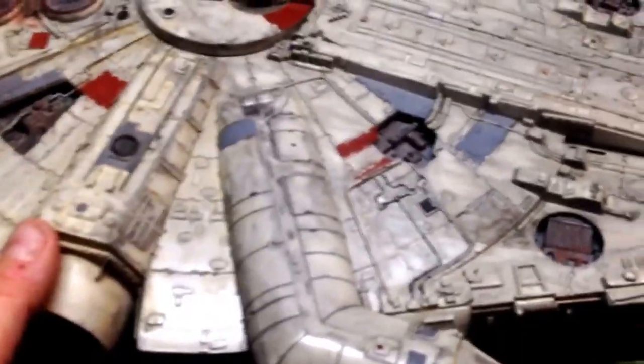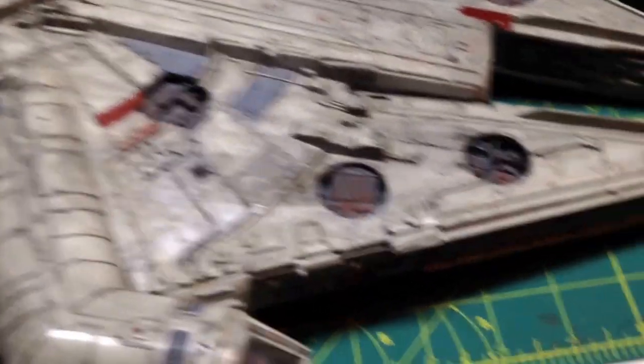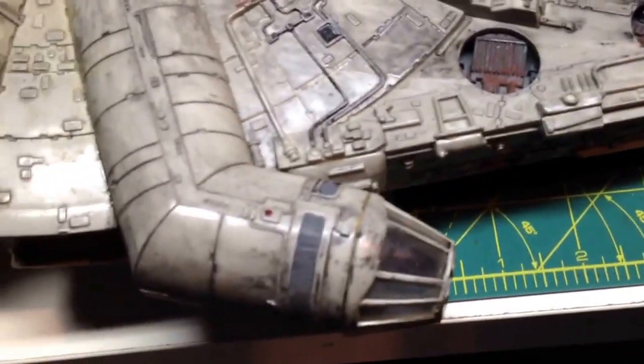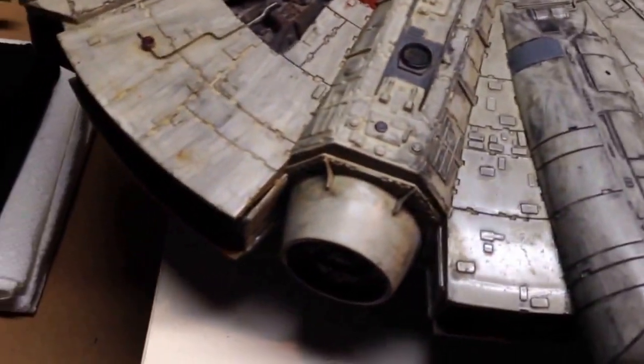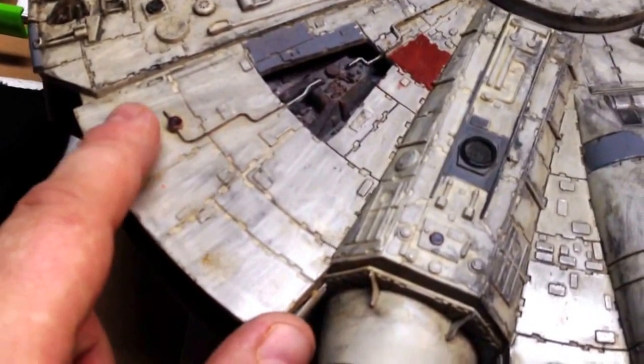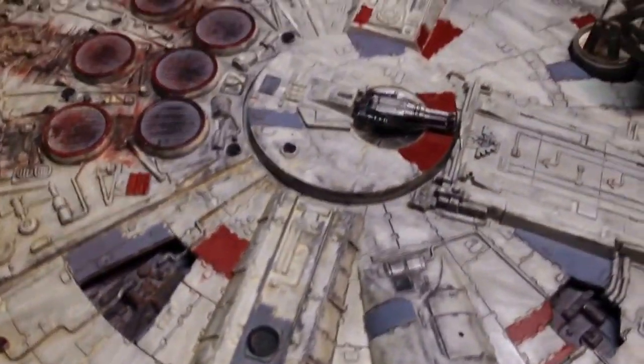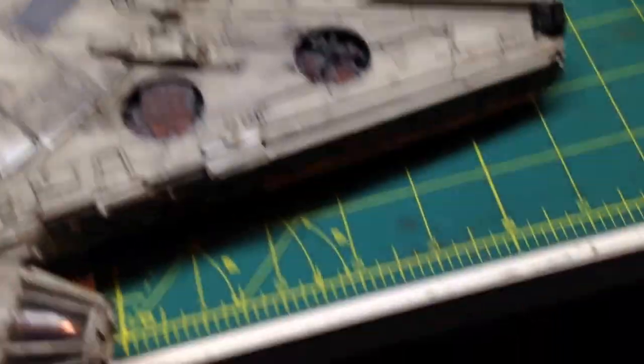This was done the same way I did the weathering on my Space Seed Botany Bay — the same technique, just using brushes. No airbrushes were used, just regular brushes. Some of this aging here is just from, well, age. That yellowing? It shouldn't really be there, but it adds to the piece as far as I'm concerned.